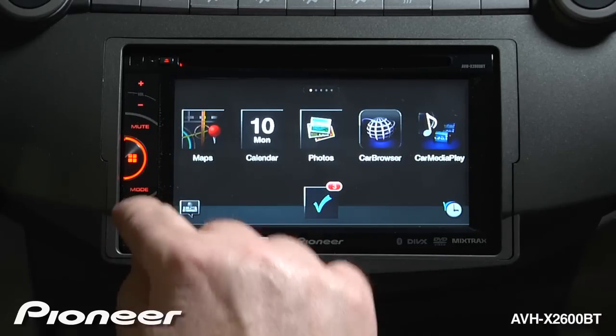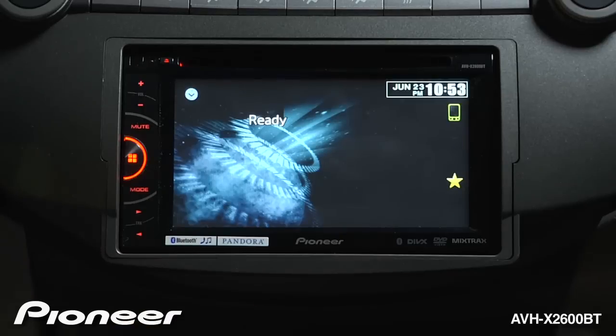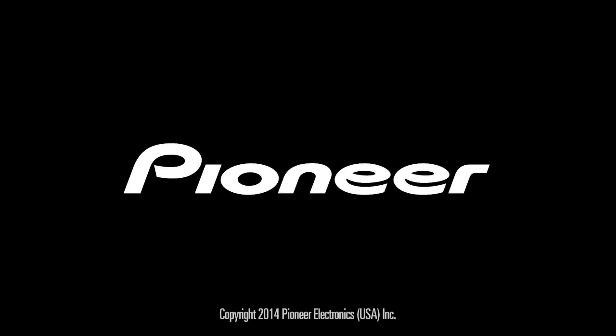To switch back to your source from your radio, touch the mode button again to switch back to your phone.